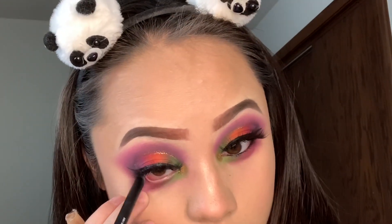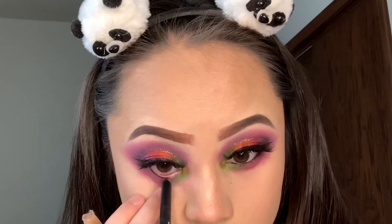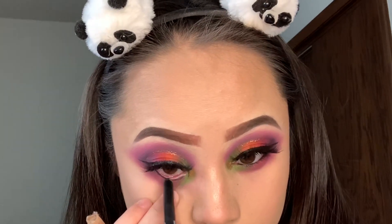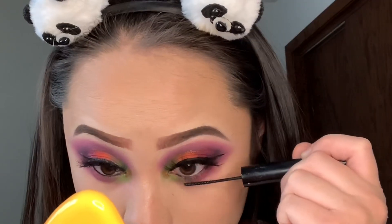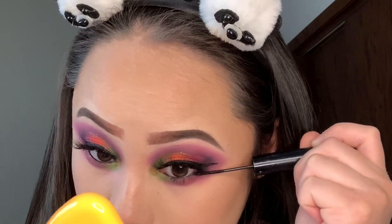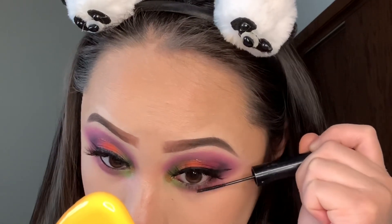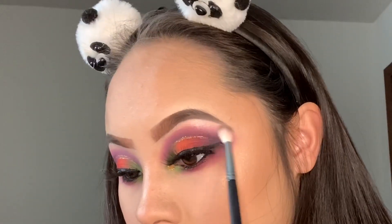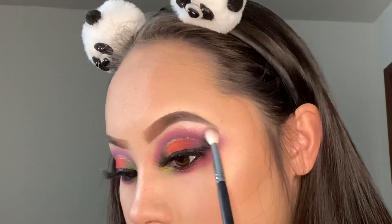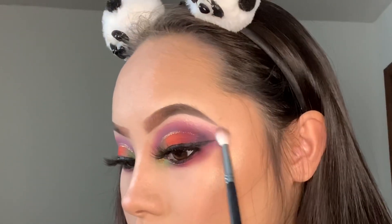It's so much better than the elf one I was using for other tutorials — I just ordered this a while ago and it finally came. I always like using my skinny AOA underlash mascara for my tiny lashes underneath. To highlight my brows I'm going to use this OFRA highlighting palette, taking the fourth shade for my under-eyebrow highlight.